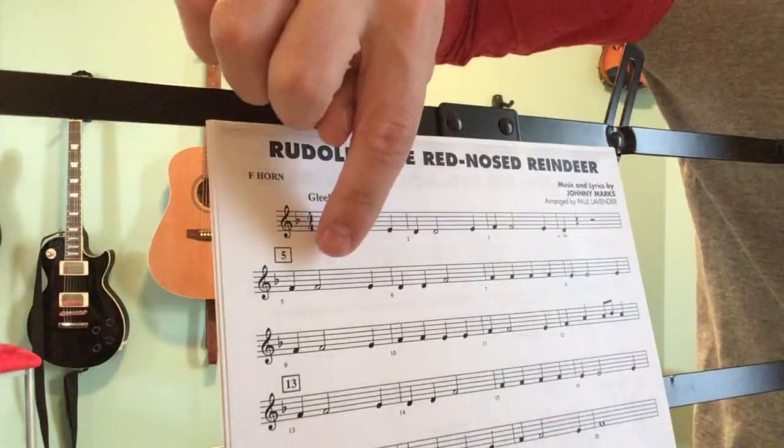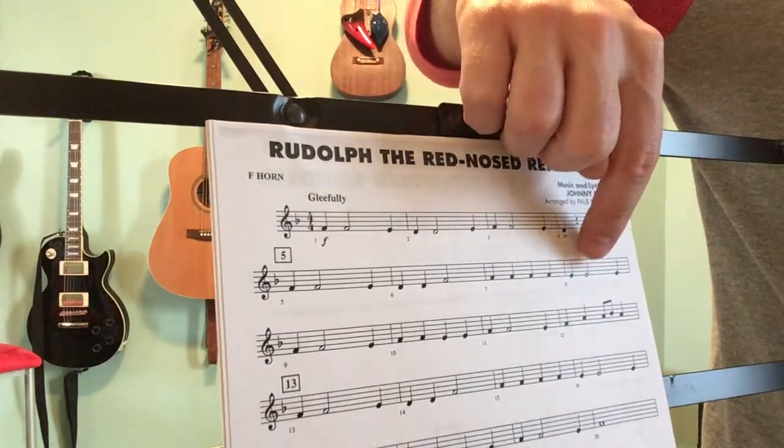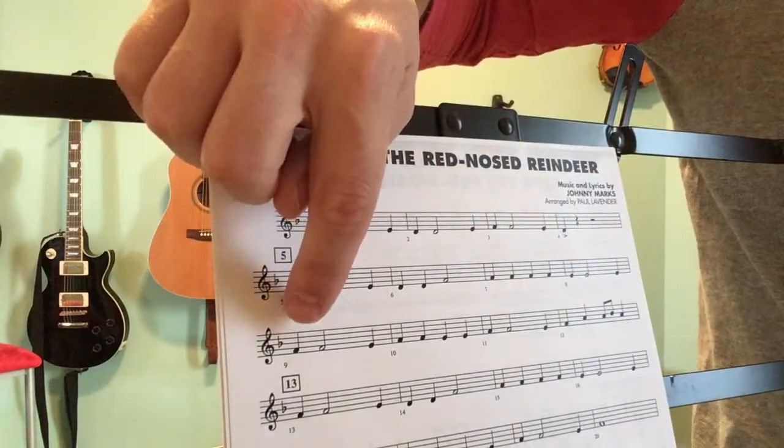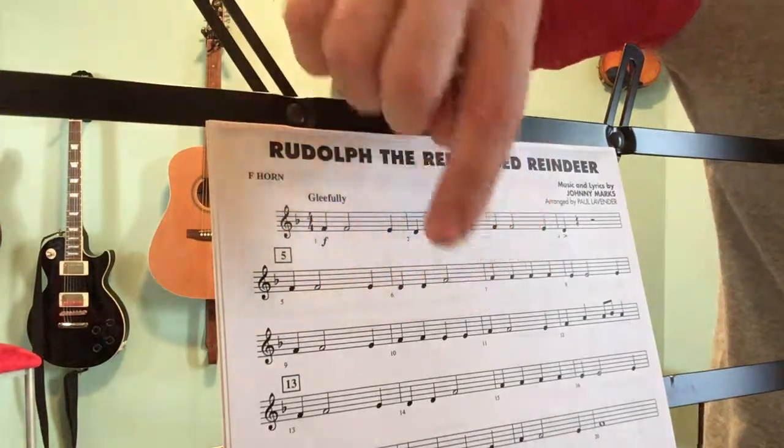Then F, F, E, D, D, F, F, F, F, F, F, E, E, E. Bar nine — F, F, E, F, F — sorry, I can't read off the screen.